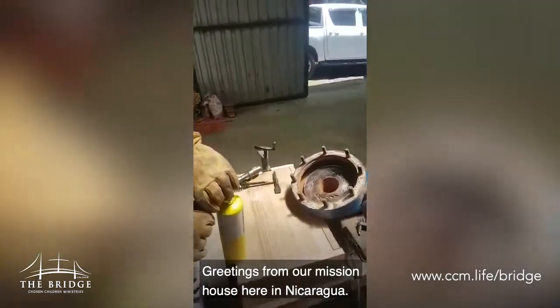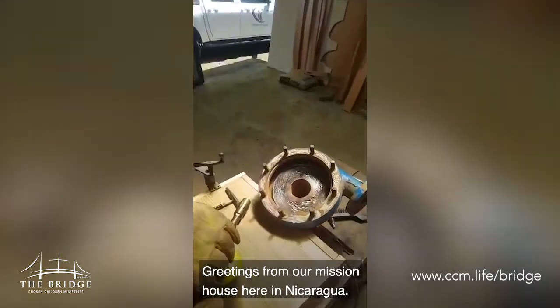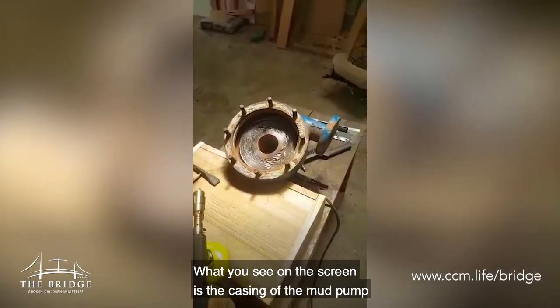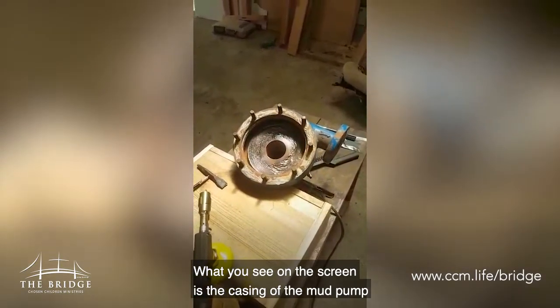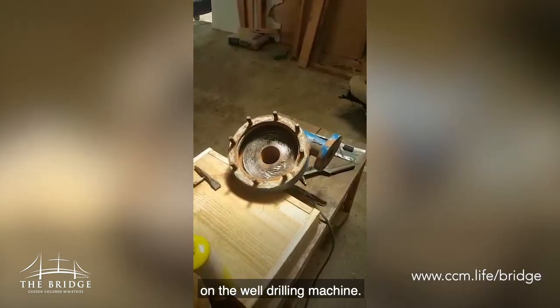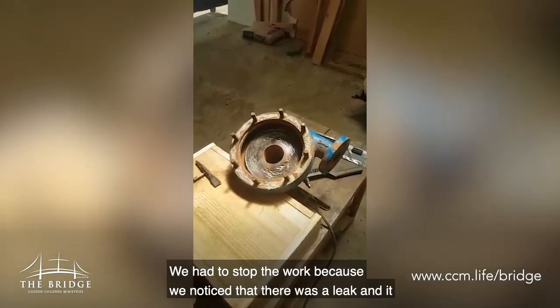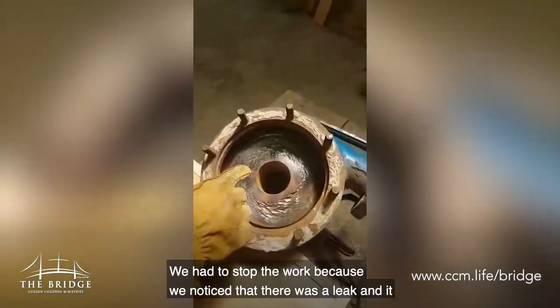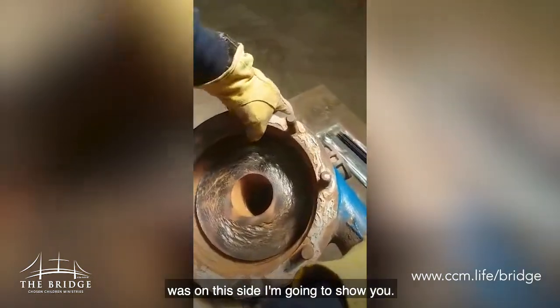Everyone, greetings from our Mission House here in Nicaragua. What you see on the screen is the casing of the mud pump on the well drilling machine. We had to stop the work because we noticed that there was a leak, and it was on this side.